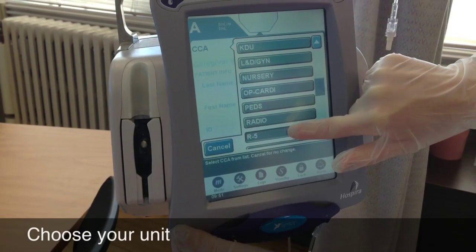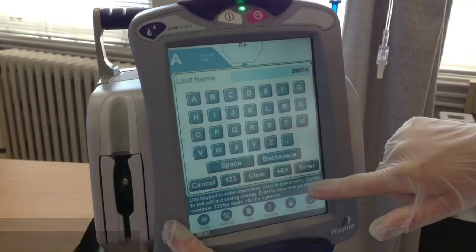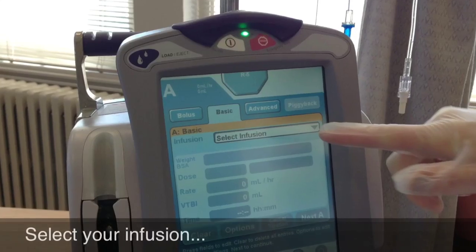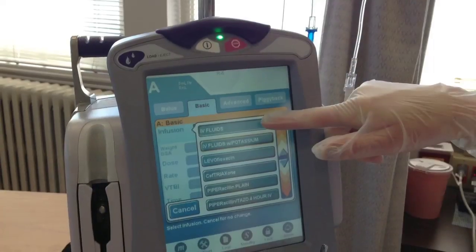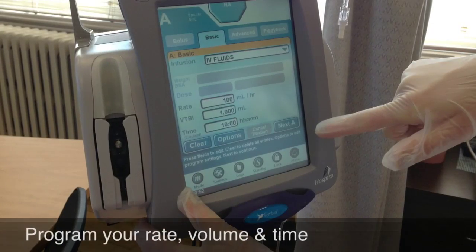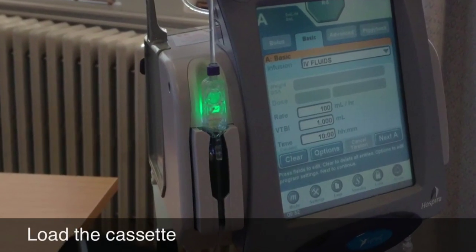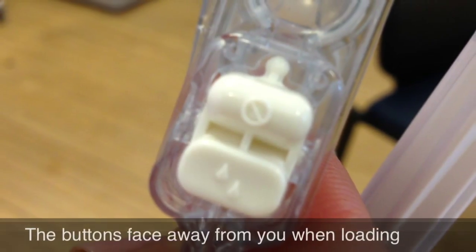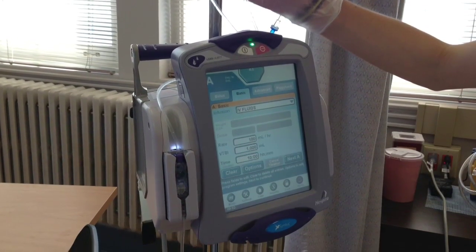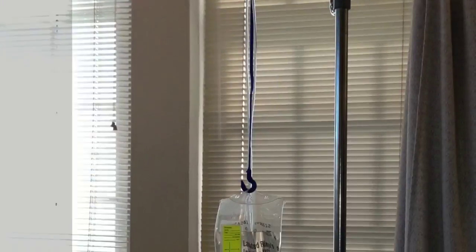Programming the pump is very simple — it gives you step-by-step directions. Choose your unit first. If you have to put in a caregiver ID number, it'll be your instructor's or your nurse's. If this pump hasn't been used for your patient before, you'll have to enter patient information. Then select your infusion type — in this scenario we're using standard IV fluids of normal saline. Enter your rate, volume to be infused, and time as ordered. Then load the cassette into the pump with the buttons on the cassette facing away from you.